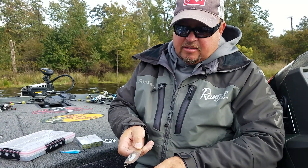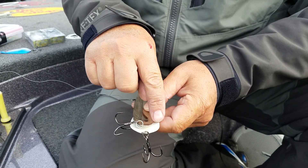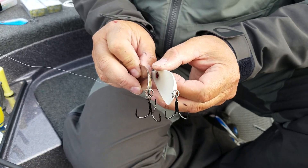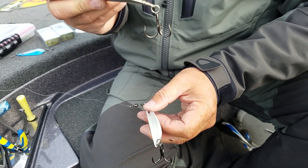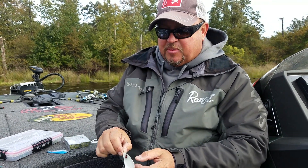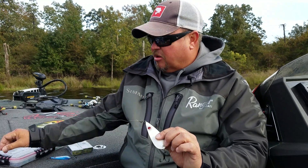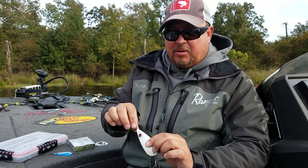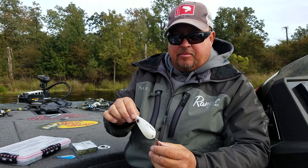You can see that my spoon is a little bit wider and a little bit differently cupped in the rear. Why is that? Well, this spoon right here was good for spoon jacking boat docks and also good out on ledges, but I wanted a spoon that had better rear trajectory. What I mean by that is when the old spoon used to hit the water, it would kind of fall left and right and all over the place, but wouldn't go backward as well as I wanted.